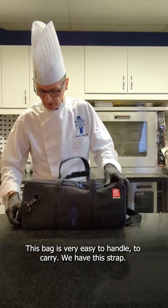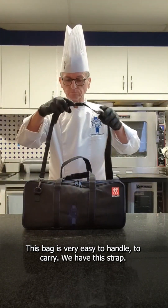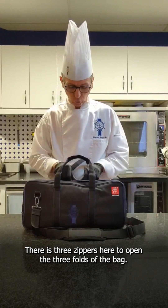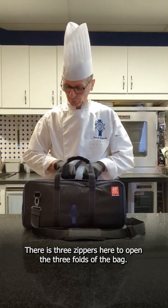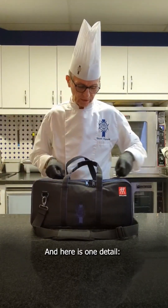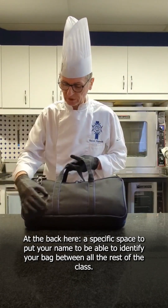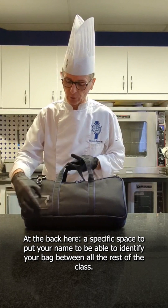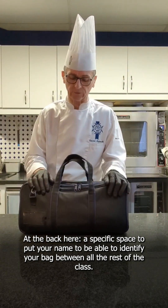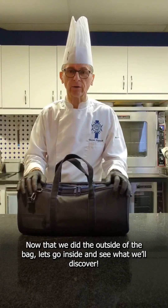This bag is very easy to handle and to carry. We have this strap, and there are three zippers here to open the three folds of the bag. Here, one detail on the bag: a specific space to put your name, to be able to identify your bag among all the rest. That covers the outside of the bag — now let's go inside and discover what's there.